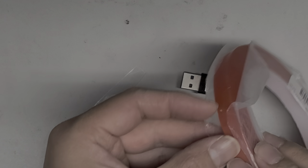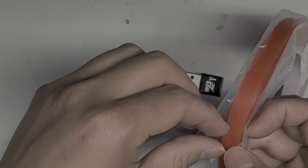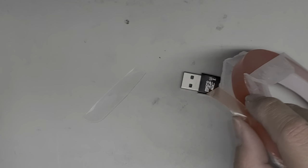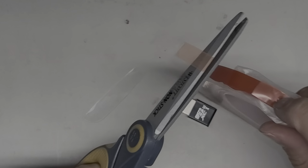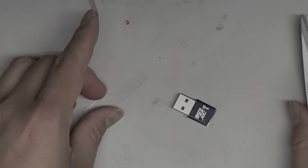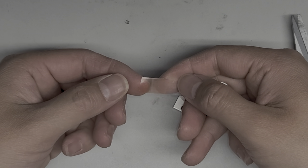Now we'll take some double-stick tape. This is acrylic double-stick adhesive, but any kind that doesn't shred easily will work. You don't want the papery type — you want the plasticky type double-stick adhesive. Cut a piece kind of long, close to the length of the SIM card. Then take the double-stick adhesive and stick it on slightly so it hangs over the edge.